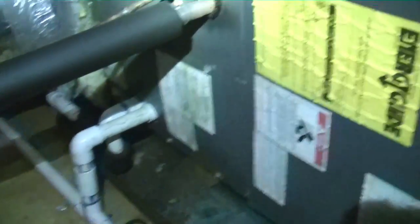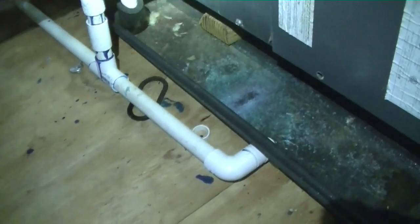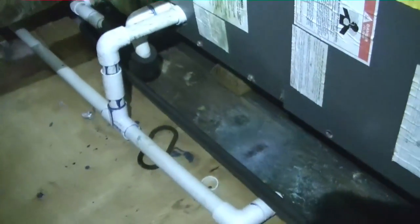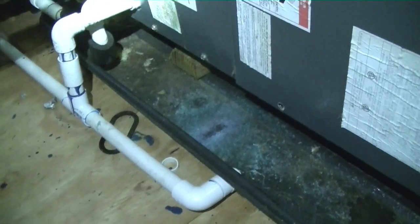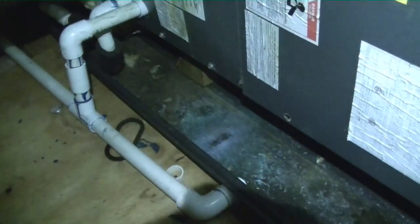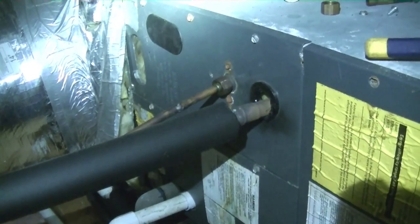It is a rental property. Alright guys, here we are up in an attic in Southport, North Carolina. Some interesting drain work there — don't know if I would have done it like that. There's a risk that if the drain backs up, it'll back up into the secondary pan, and if it does that it will overflow because I don't see a float switch anywhere in the pan. So I'm letting the pressure off — there's only nitrogen on the system.